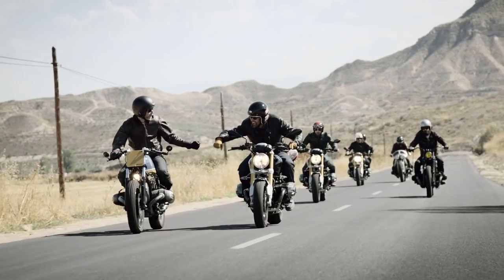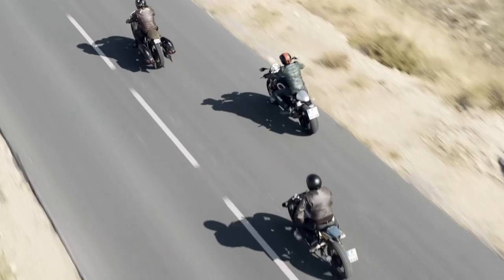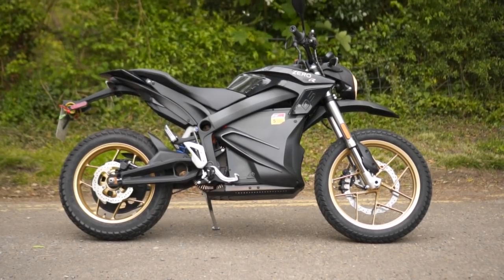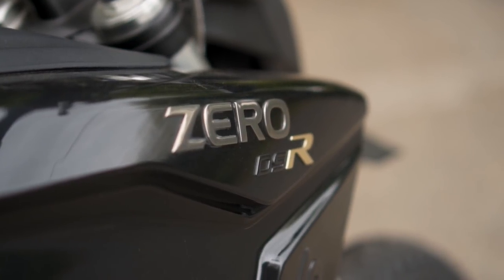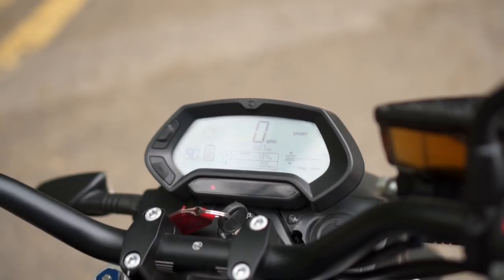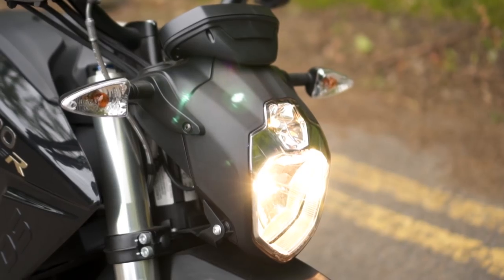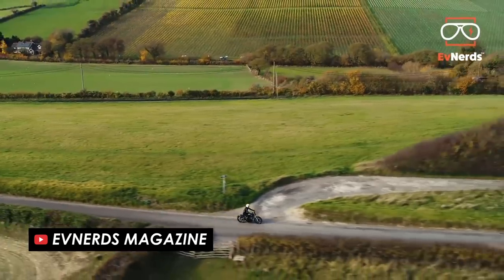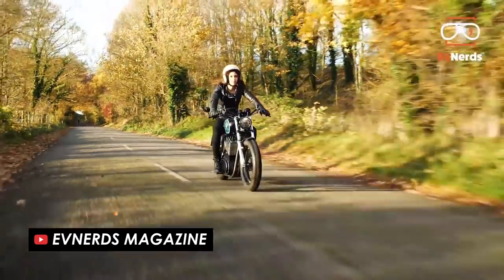Although it might sound counter-intuitive to want the latest tech with an old-school aesthetic, it's something I've thought about before too. When I tested the Zero DSR recently, the looks weren't to my taste, because I tend to favour the more classic lines of a bike like my Bonneville. At the Bike Shed show this year, it was great to see a dedicated room for electric bikes, and one that caught my eye was the Vatis EV Twin, which originated from the founder Steve Smith putting an electric motor in a 1953 BSA Bantam frame.